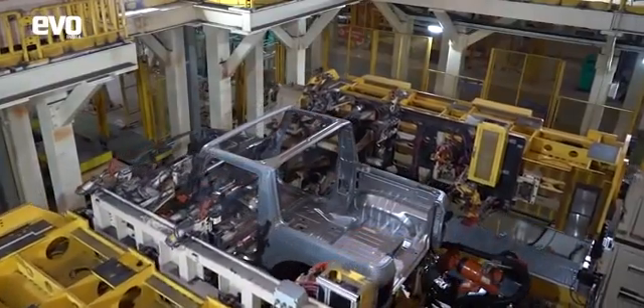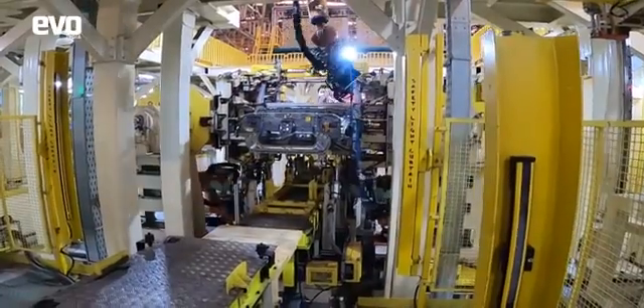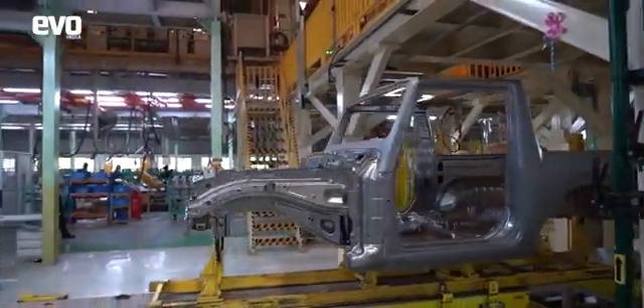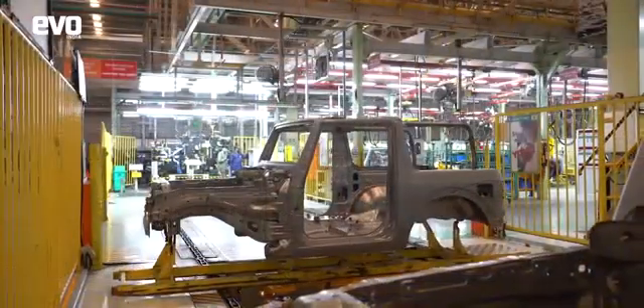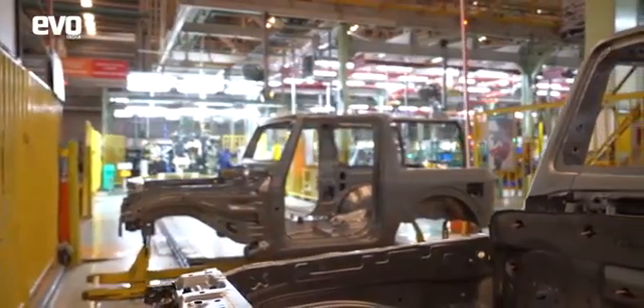These are the key reasons why the THAR is now so much nicer and easier to drive. Now the unmistakable bones — the skeleton of the THAR — is ready, complete with the rollover bars that you see here on the rear. This gives the body strength and excellent crash test ratings.